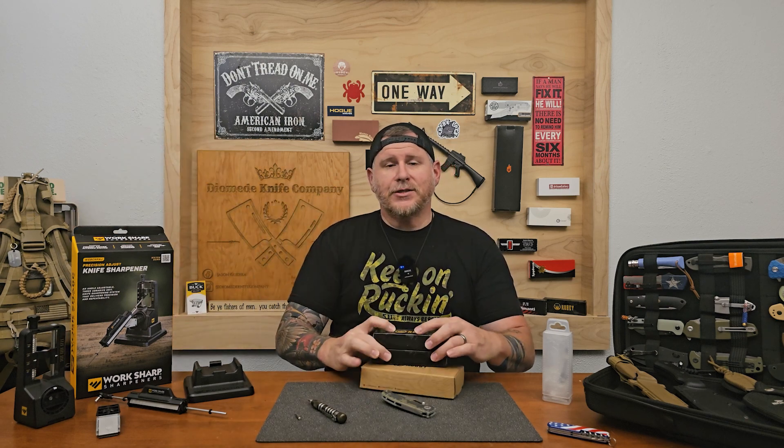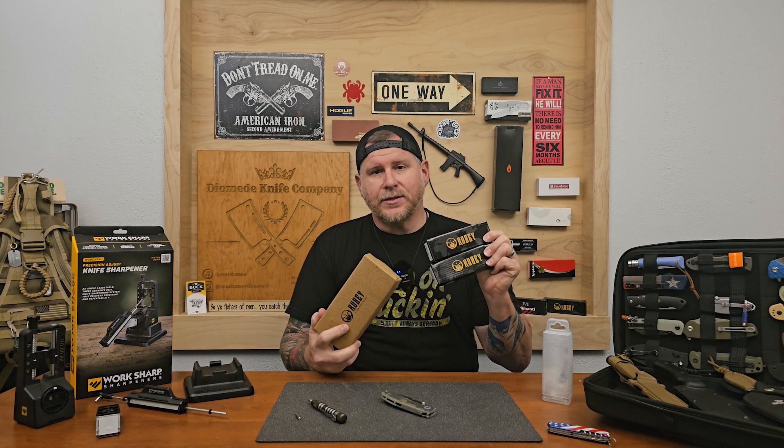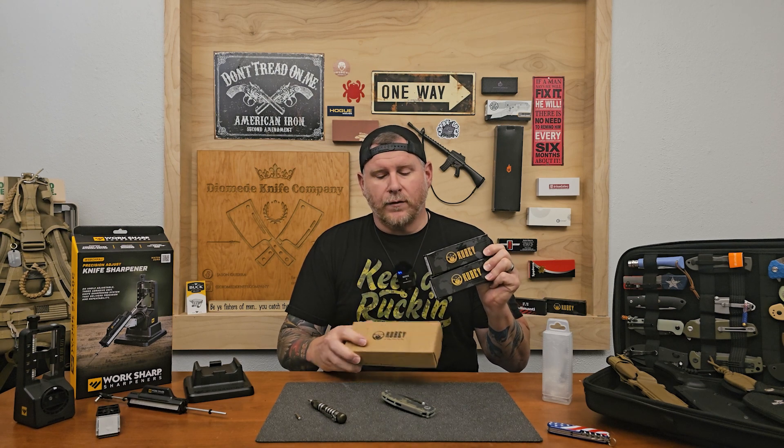Welcome back to the channel everyone. My name is Jason as I mentioned in the intro. I'm here with Trenton today and we've got a good one for you. We're going to be doing a deep dive review on a knife — the Demco 20.5. Before we get into that, I want to remind everyone that we are doing a giveaway for these two knives and this case. If you want to see what these are and get registered, you need to jump over to our first video.